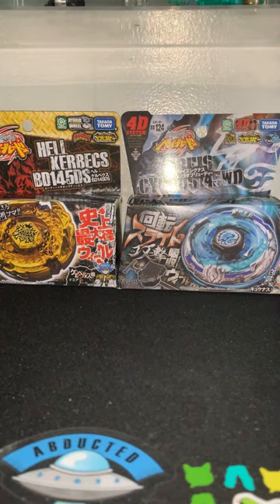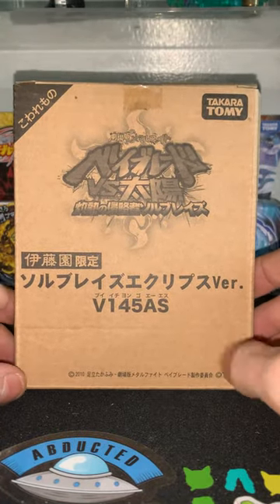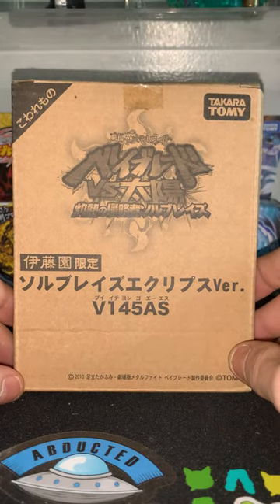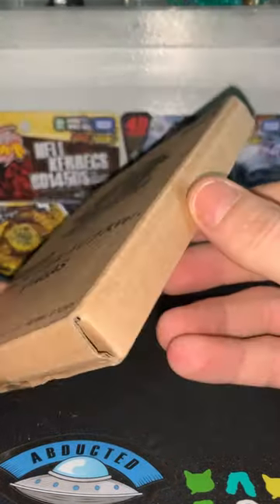What's up everybody, we're back with another unboxing. This one's actually pretty cool — I never had one of these before. So let's go ahead and get it. We got a Soul Blaze, pretty sure Black Eclipse V145. Let's get it open, let's do it, you guys.